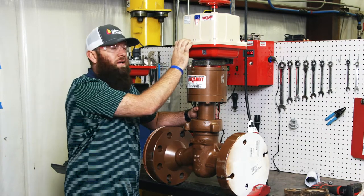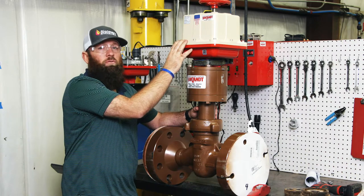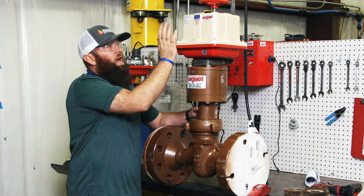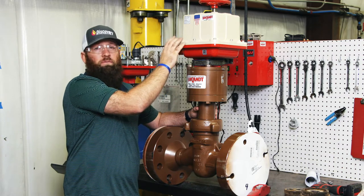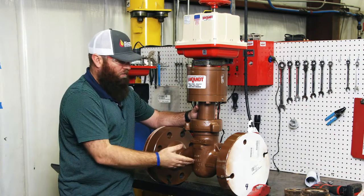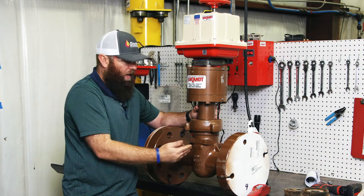The actuator we've been using most on the ones we've been selling is the Valve Con Universal — universal power, universal control, explosion proof. You can put any voltage to it: 12V DC, 24V DC, 120V AC, 220V AC. It has a heater and thermostat, and a fail-safe lithium-ion battery inside that makes it fail-safe — fail open, fail closed, or fail to mid-position. It's a great actuator, especially combined with this valve.